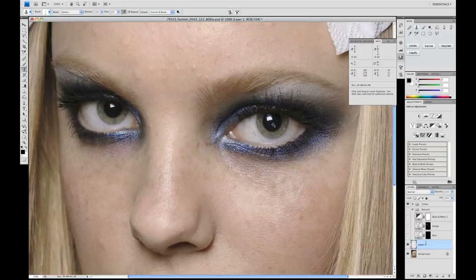We have a new clean layer created — we're going to rename this 'Retouch Clone.' We're going to look at how our tools are set up. The clone stamp tool is selected and set to sample from the current layer and all layers below, and it's set as aligned.